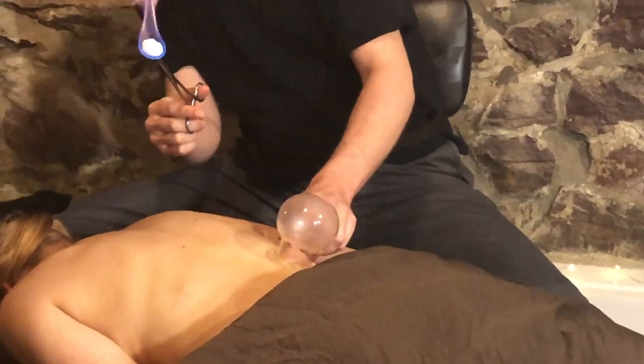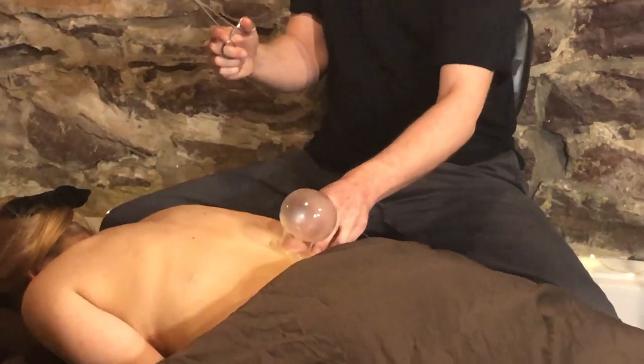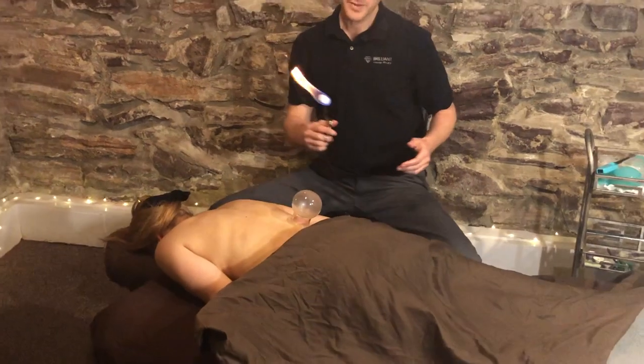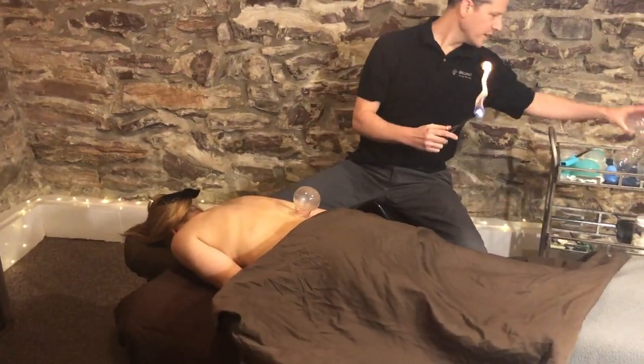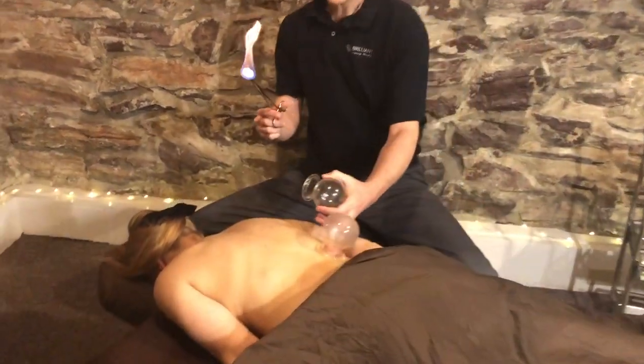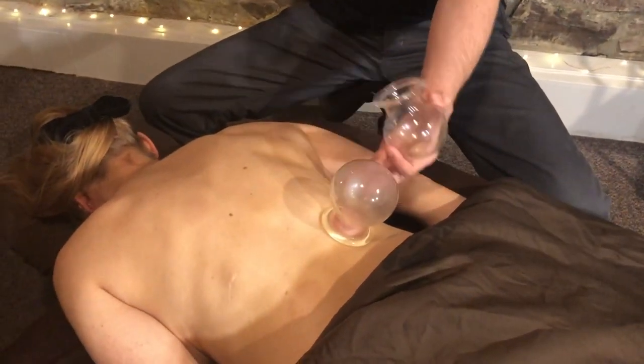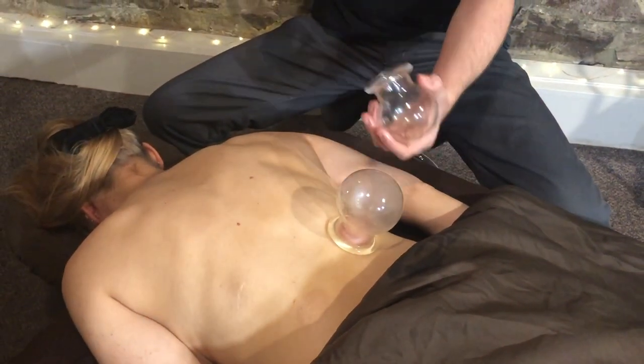As you can see, the skin is being drawn up into the cup. The benefits of this are similar to massage in that it is pulling on the muscle tissue, it's pulling on the fascia, and it's bringing fresh blood up to the surface of the skin.